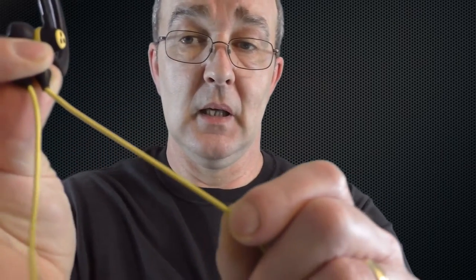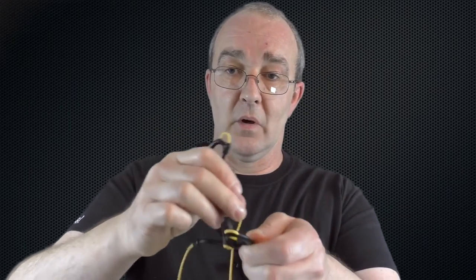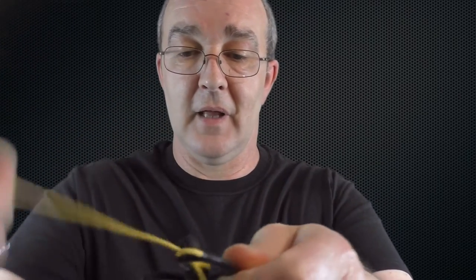If I was going to complain about anything, it's the cable. It is quite a thin cable and it gets itself into knots very easily. What tends to happen is it'll get hooked through one of the ear hooks, and you just end up with a bit of a tangle in your pocket. A little pouch to put them in would be nice.